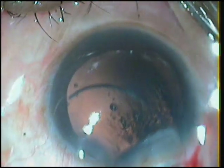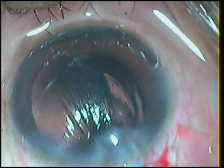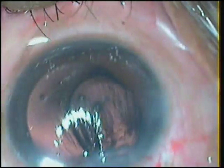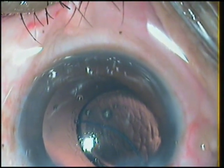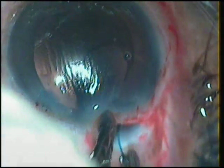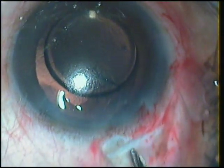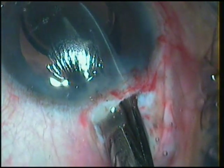In the second case, a similar situation. The leading haptic is delivered in the eye, the optic goes in, but with a jerk the trailing haptic breaks and is lying over the optic. This time, I deliberately break off the other haptic as well, so that I do not cause the kind of zonular tear I caused in the last case.